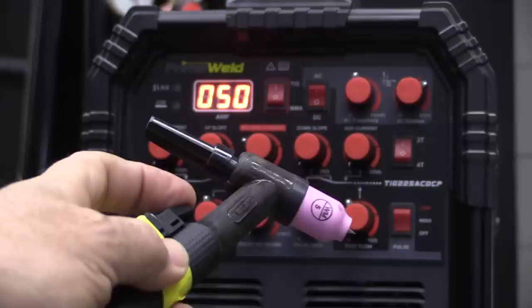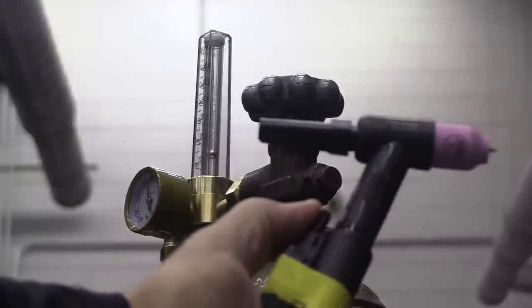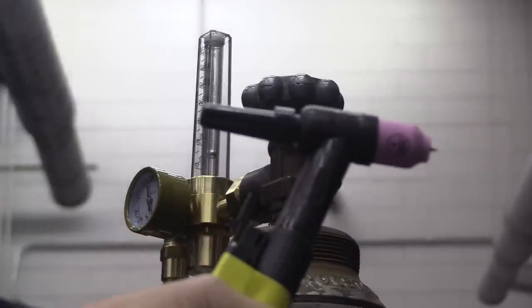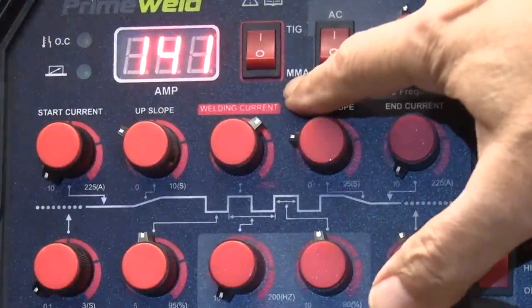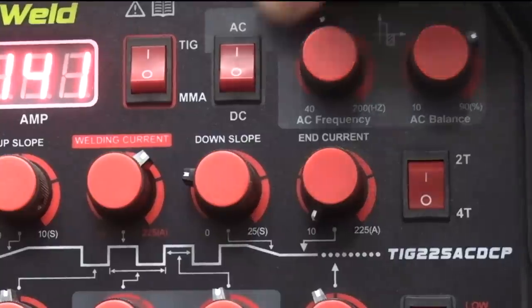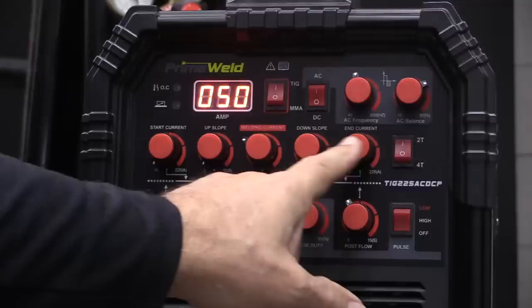We're going to set this up for 2T operation with a torch switch. The first thing that happens when I press that trigger is pre-flow — argon starts flowing before it initiates the arc, and that's adjustable up to about 3 seconds. You only need about 0.2 to 0.5 seconds for steel; you might want 1.5 seconds for aluminum. Post-flow is the amount of time the argon continues to flow once you terminate the arc, and that depends on the material type. For basic 2T TIG welding, I'm selecting TIG on the TIG switch, then going to DC for steel. With the 2T function, the upslope and the downslope don't come into play — it's strictly an on-off switch.